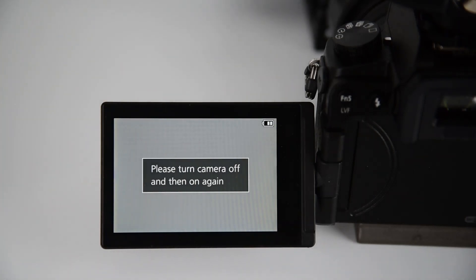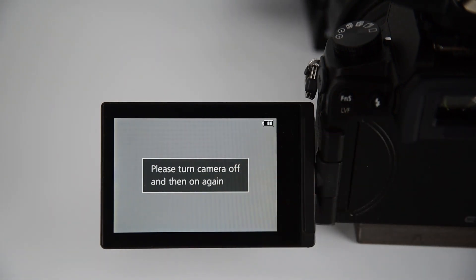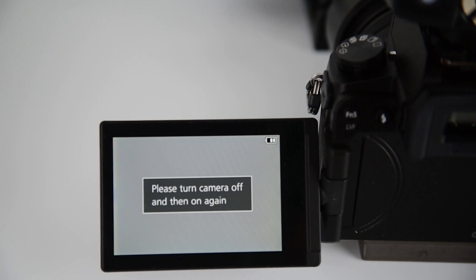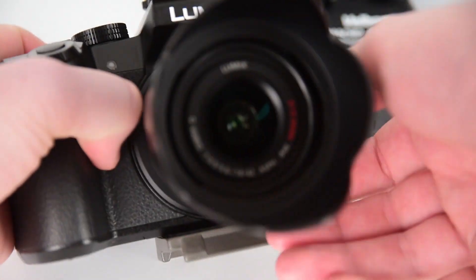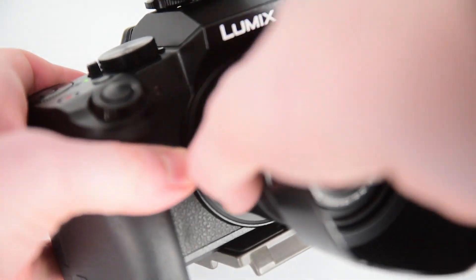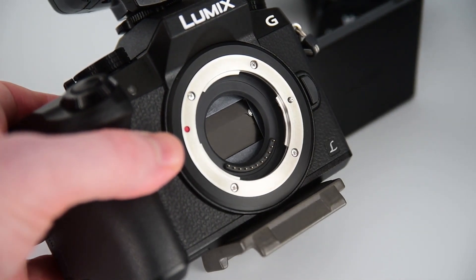Three days ago, when I would first start up my G7 and try to take pictures, I would get an error code to turn off and then turn on the camera again. So I'd turn it off, turn it back on, it does everything, go to take another picture and get the error again. I couldn't figure out what's going on. If I turn the camera around and take the lens off, the shutter stays down.